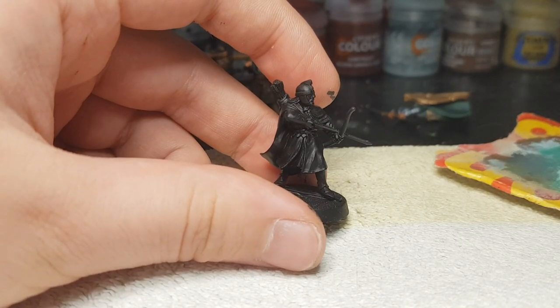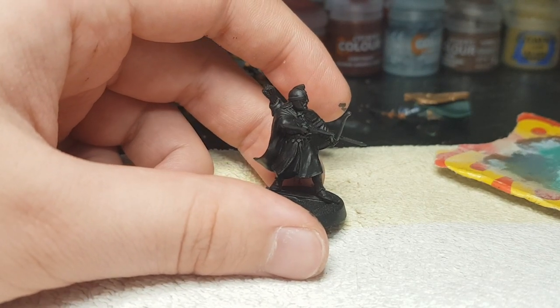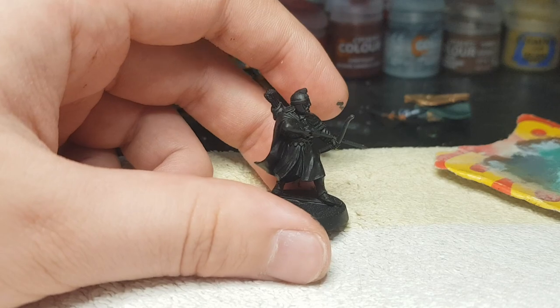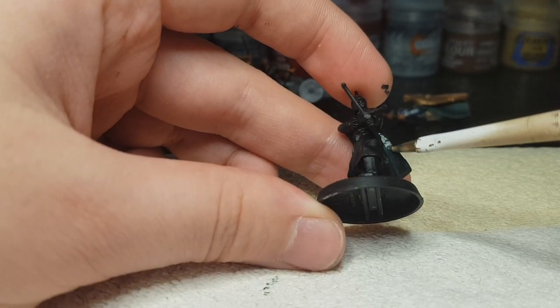Hello and welcome to Mini Lotter, this is Lemmy. Today we're gonna paint one of the Warriors of Rohan. We're actually gonna paint a whole bunch of them, and I'm gonna try to make them look as awesome as they were in this intro.